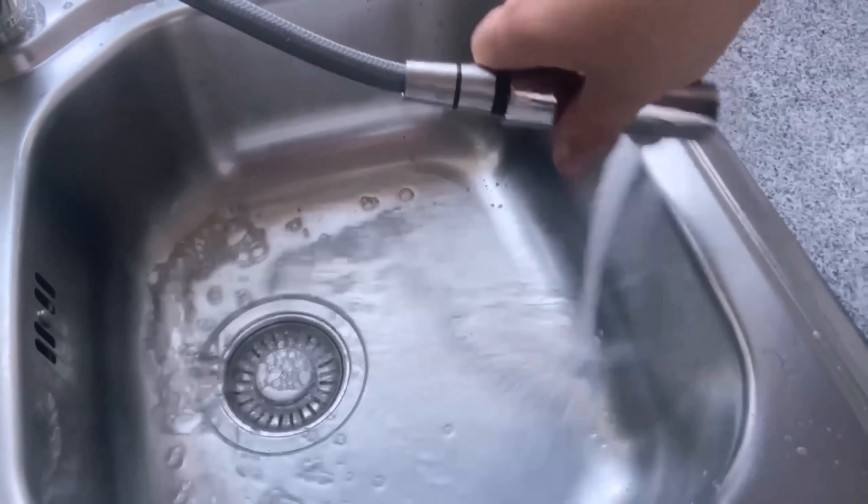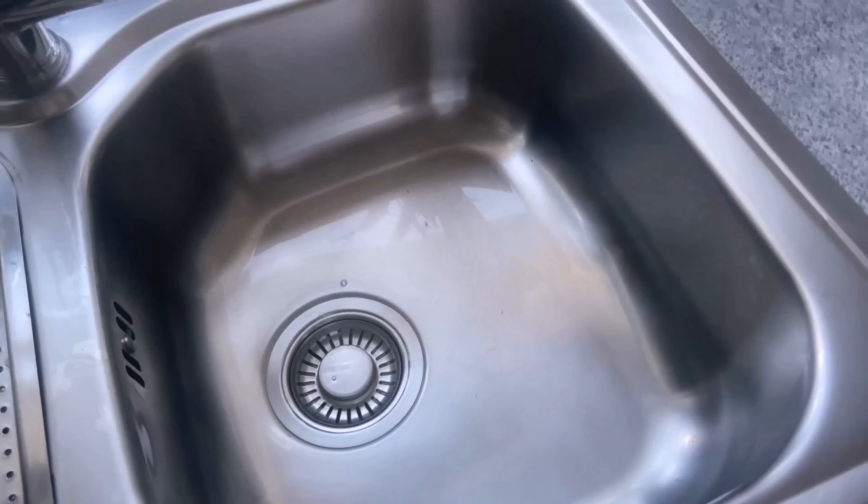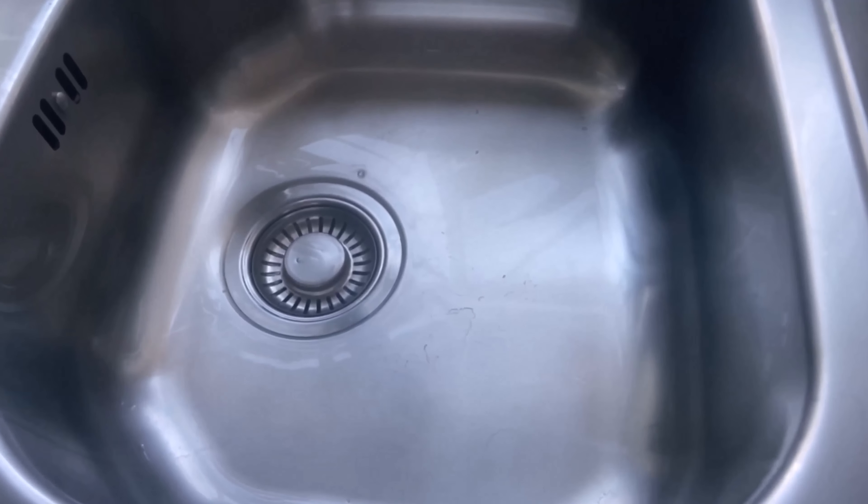Would you like to know why you should definitely put a bowl in your dishwasher and what it can do for you? Then be sure to watch the video that I'm linking to you here. You would make me really happy if you click the like button and subscribe to my channel.